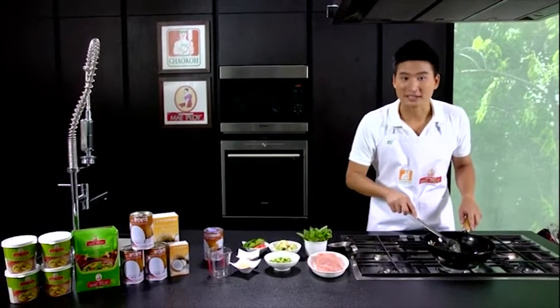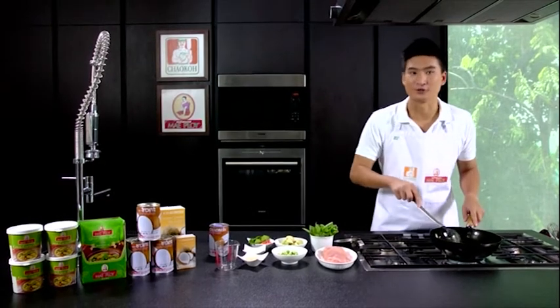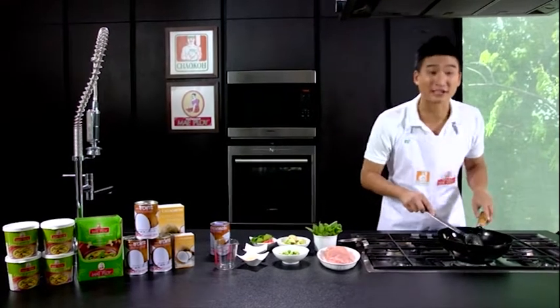By using Maploi green curry paste, it's going to be very convenient and time-saving. It also gives the real authentic flavor of green curry as well.